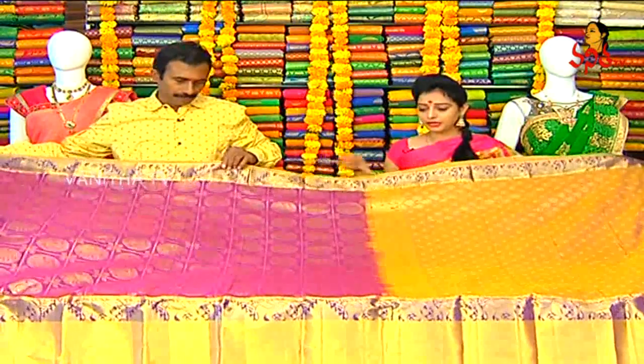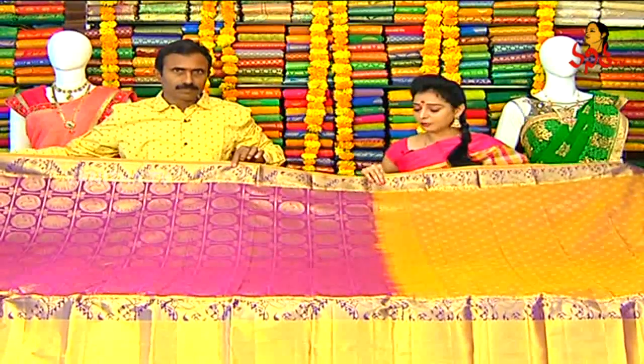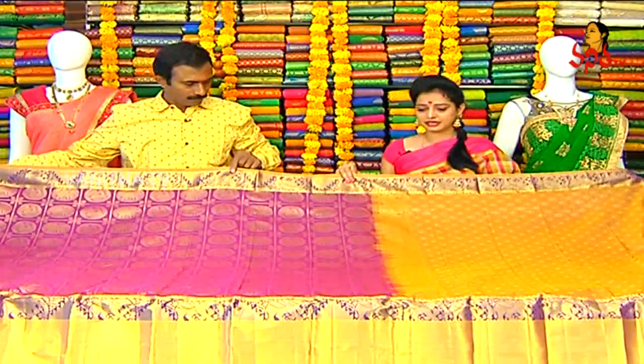Siri Puram Pattu - lightweight saree. Magenta pink color combination saree. Choose now. Here, gold color combination - look at this gold color combination.